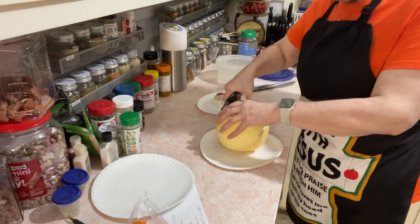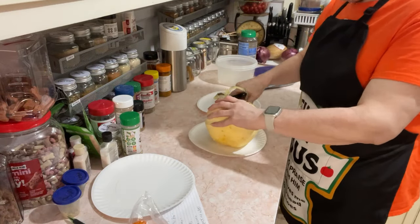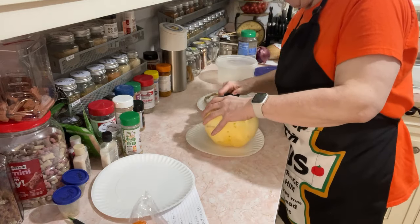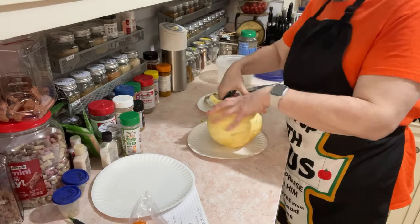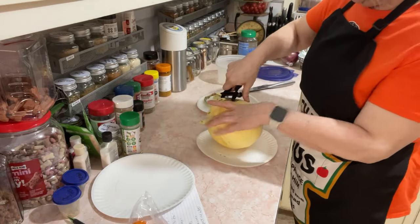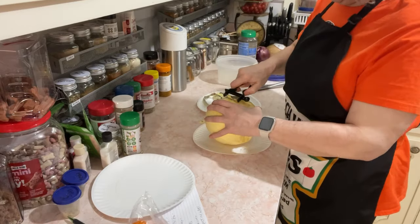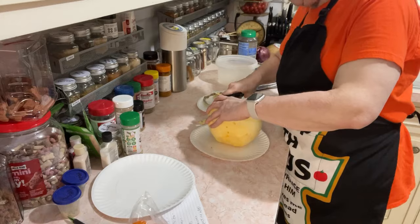It's funny — I'm a texture person about things I touch, but not things I eat. I'm not a temperature or texture person when it comes to my food, but I don't like touching things that are yucky. All right, we're about got this booger done. I'm going to go over it a few more times to get the rest of these little pieces off.